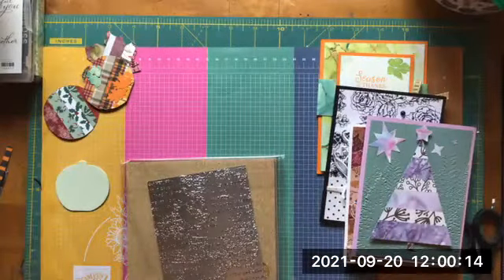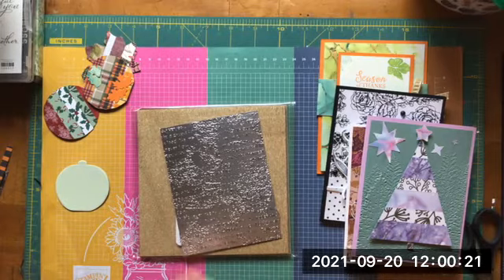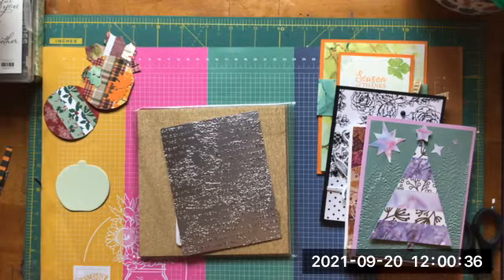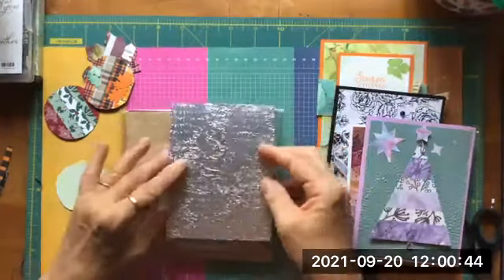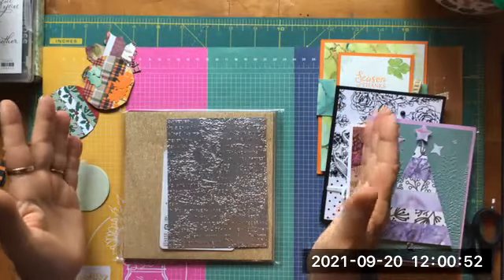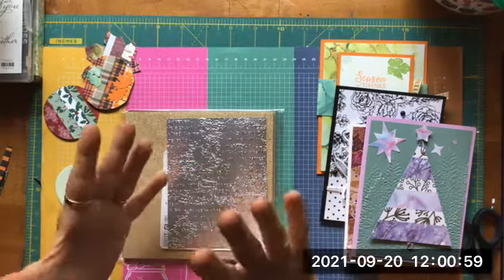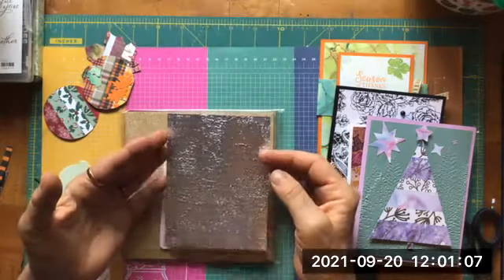Hey everybody, I'm here and I'm highlighting designer series paper. I want to show you how I purchase it and how I think about it when I buy designer paper. One of the big things I really like is foiled designer paper, especially during this time of year. It comes in really handy for Christmas, Thanksgiving, Halloween, and fall — it just puts a little splash on all your cards. You can take foil and emboss it, which is very lovely.